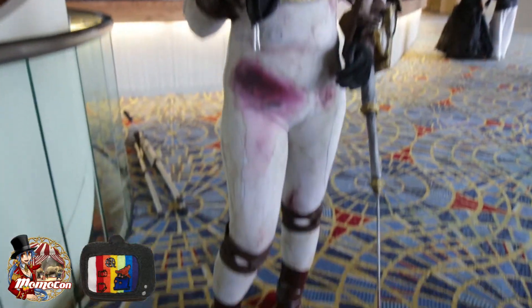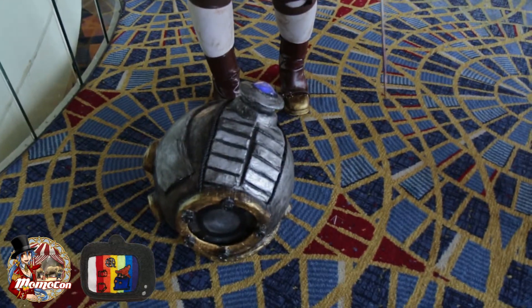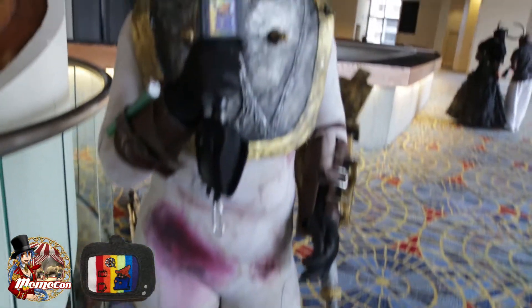The costume is mostly made out of paper mache and craft foam, mostly because I can't really afford thermoplastics yet, but I'm really excited to start using that with eventual cosplays in the future. But thanks so much guys!